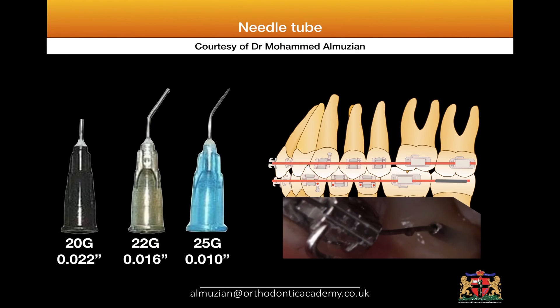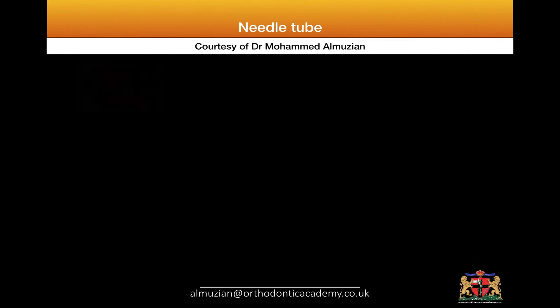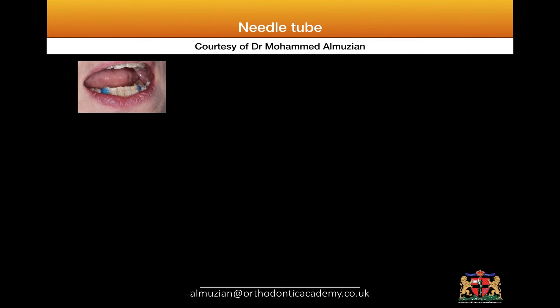I'm going to show you an example — one case from a colleague and one I treated myself. The patient has crowding in the lower arch, the canines are lingually positioned, and the patient has a very significant deep bite, as you can see in the coming photos.